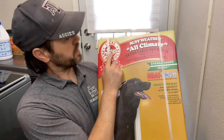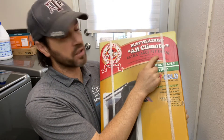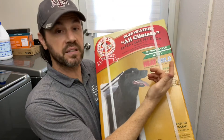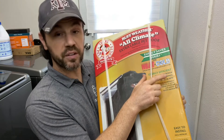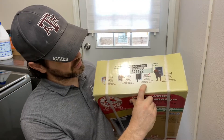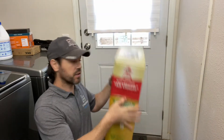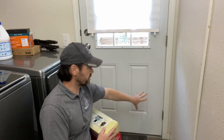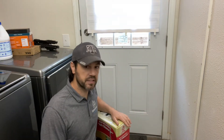This large doggy door is by Ideal Pet Products. This is the rough weather all-climate extra large pet door. It's an energy saver series, so it's a dual flap design, withstands winds up to 30 miles per hour, and it's good for all breeds. We got this one because it's got a lot of rave reviews, and I'm going to install it on the right side of the door. It'll stay away from blocking the dryer door and be further away, closer to the hinges.